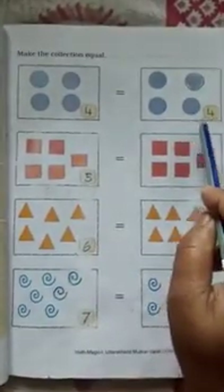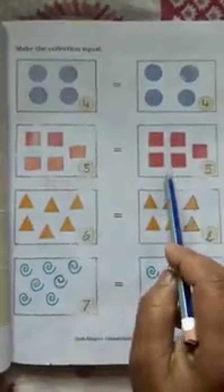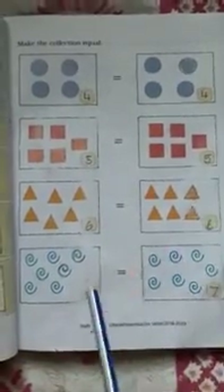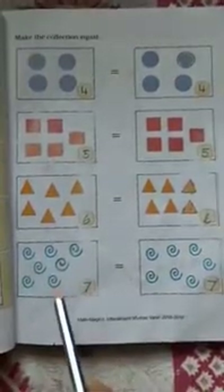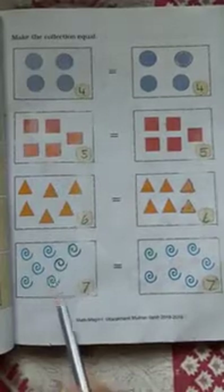Come to the next page: Make the collection equal. Four circles equal to four circles. One, two, three, four, five squares equal to five squares. Six triangles equal to six triangles. Seven curved lines equal to seven curved lines.